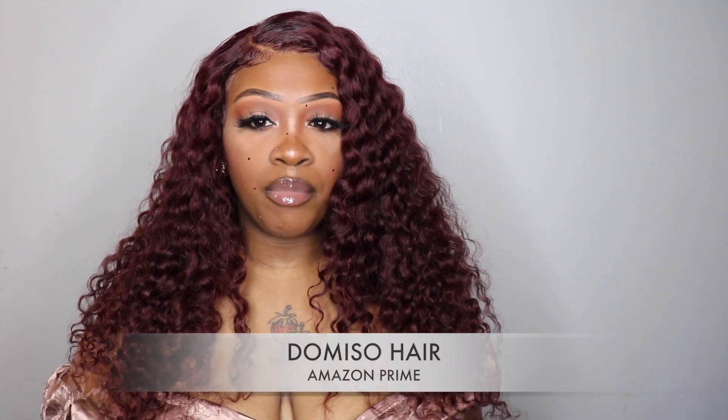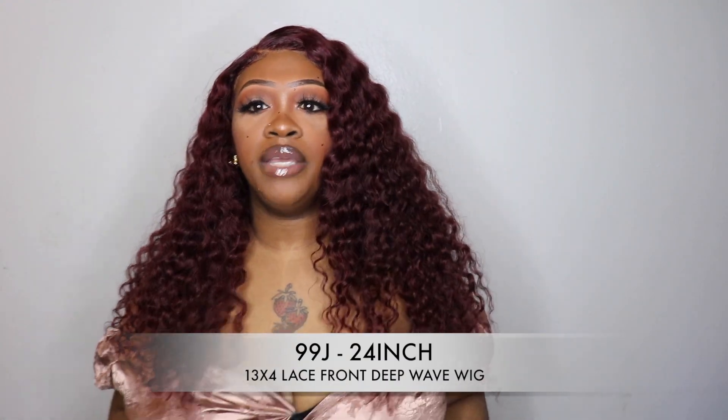I really, really love this hair — it is so low maintenance, and to be getting it from Amazon Prime, I am shocked at the quality. It is so soft and plush, I don't have any product in it whatsoever. It is defined and very versatile because it is a lace front, so you can switch the parting. I originally wore it with a middle part, then switched to a side part. This unit is from Domiso Hair on Amazon Prime — the 99j 24-inch unit. I'm 5'5" and when you stretch it out it comes below my breast, so it is a nice length.